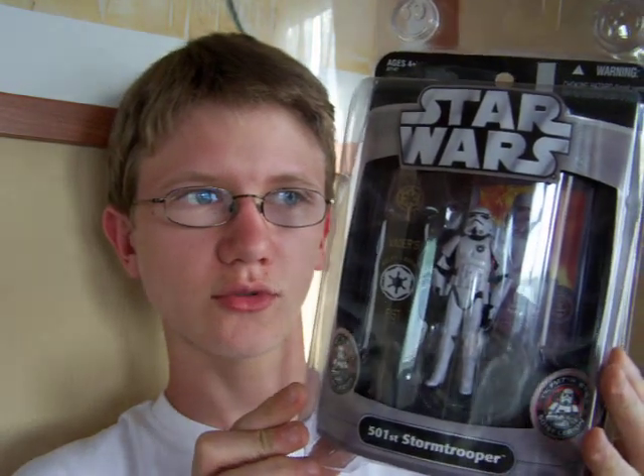Hello everyone and welcome to another Star Wars figure review. Next up for today I'm going to give you a look at the 501st Stormtrooper.